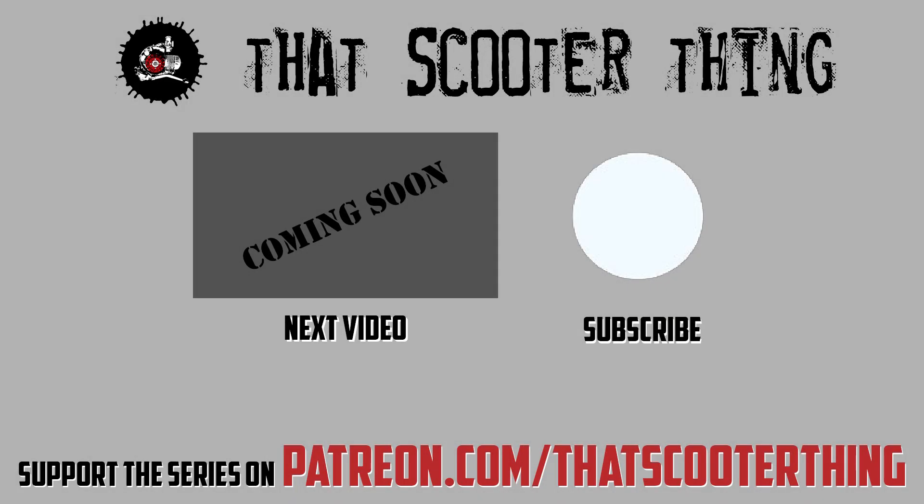Thank you for watching. Click here to get to the next video in this series. Don't forget to comment, subscribe, and all that good stuff. If you like this content, you can support us on Patreon — the link is in the description down below. Thank you for watching and I'll see you in the next video.